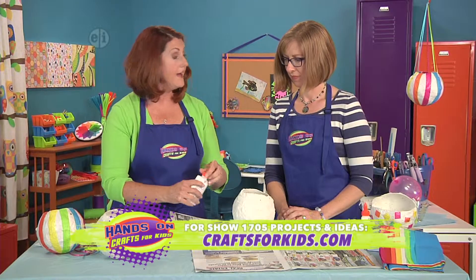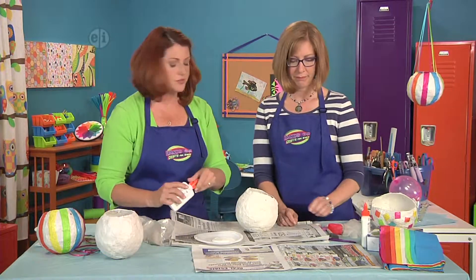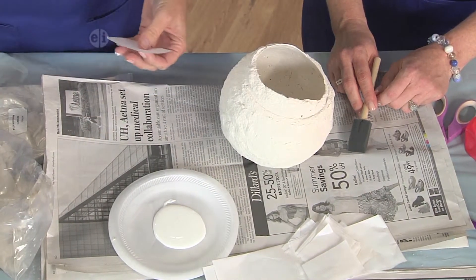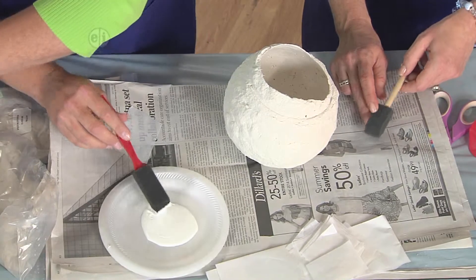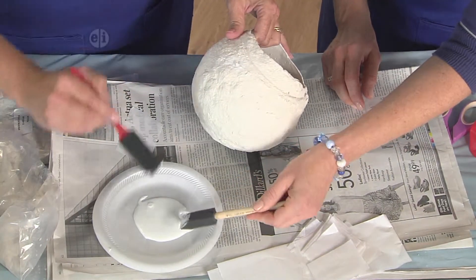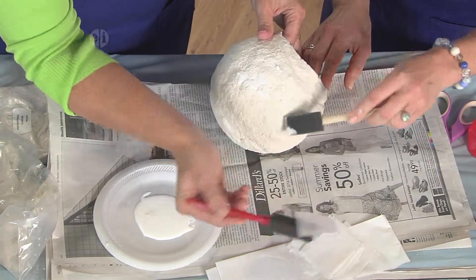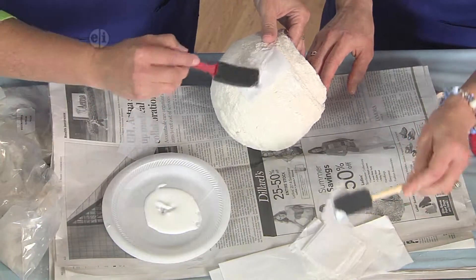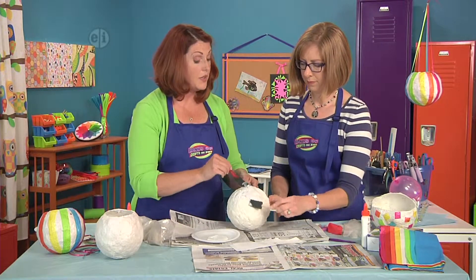Now we're going to get ready to decorate. Squeeze some glue onto a plate — when I have to squeeze a lot of glue I just take off the whole top. We're going to use some clear or white tissue paper and start decoupaging. Use your foam brush, put a little glue on, tap the tissue with your foam brush, and it goes right on top — that's my favorite decoupage method.